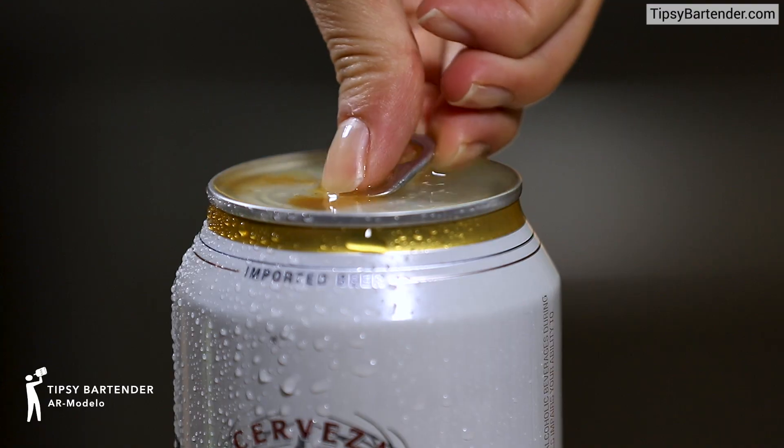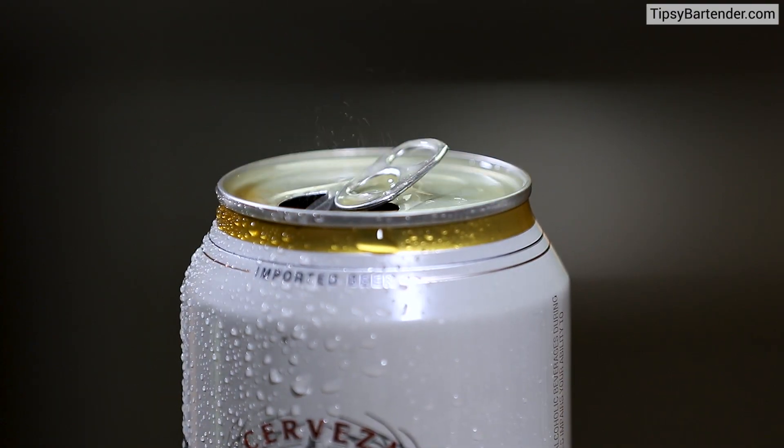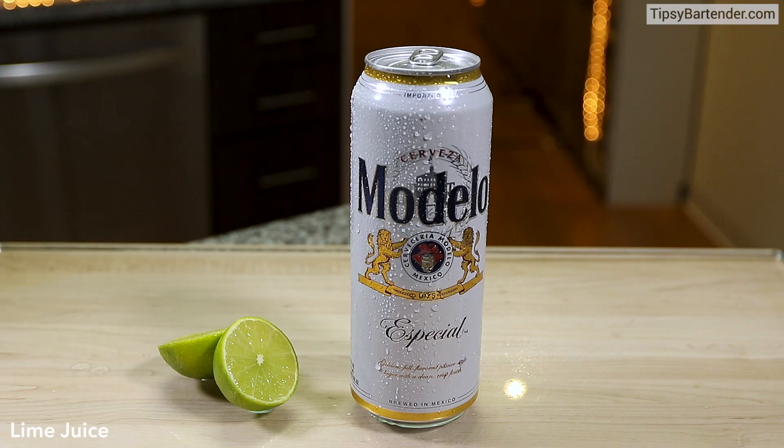This is the AR Modelo. This is a really unique drink. Watch this — super simple, but unique.